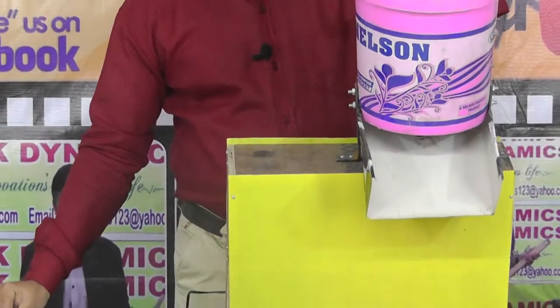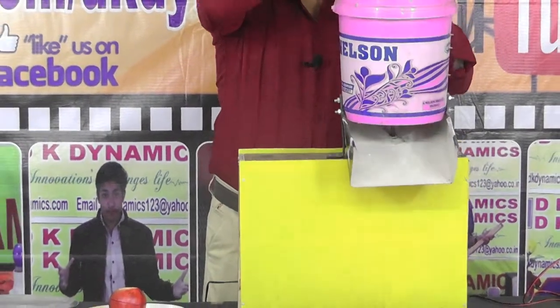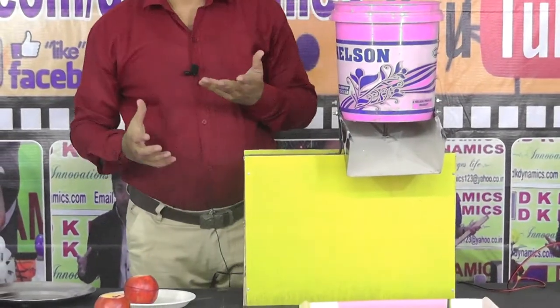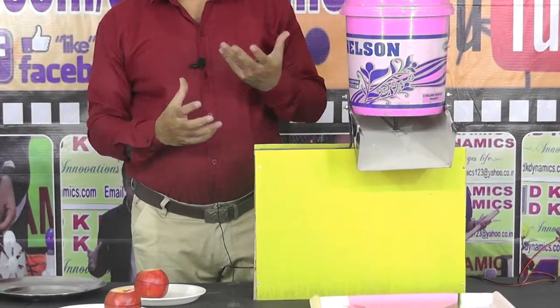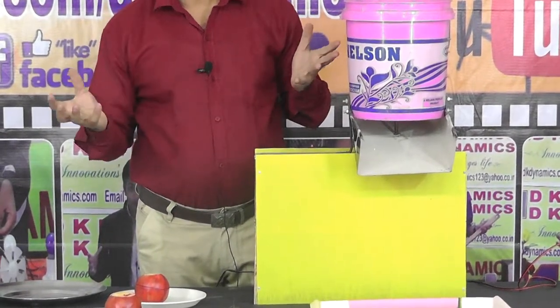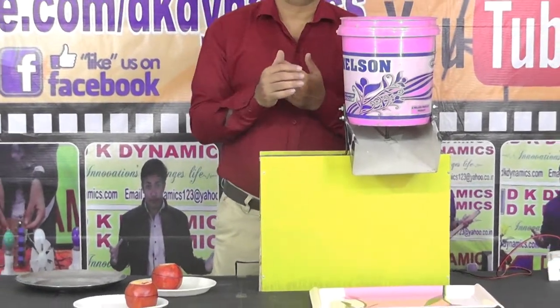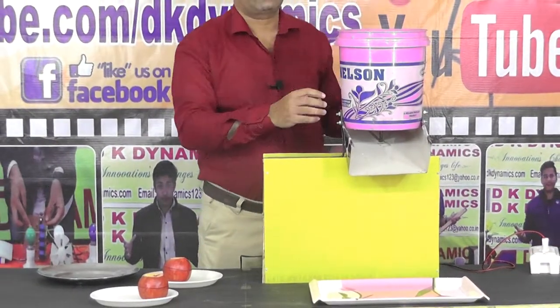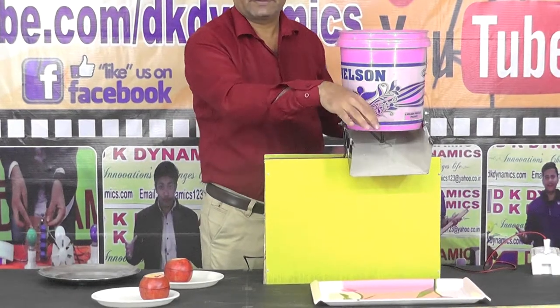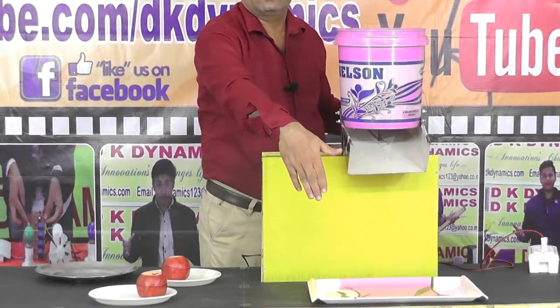Inside, we use a disc. The disc moves and produces a hammering effect — a blunt hammering effect — by which the seeds are removed from the peel. The peel is collected on top of the disc and the seeds come out from the bottom of the disc and slip into the tray.